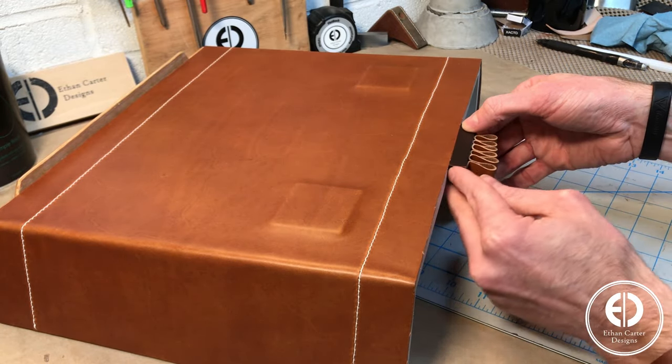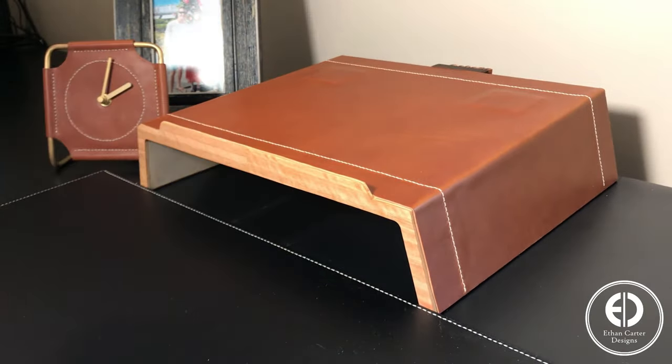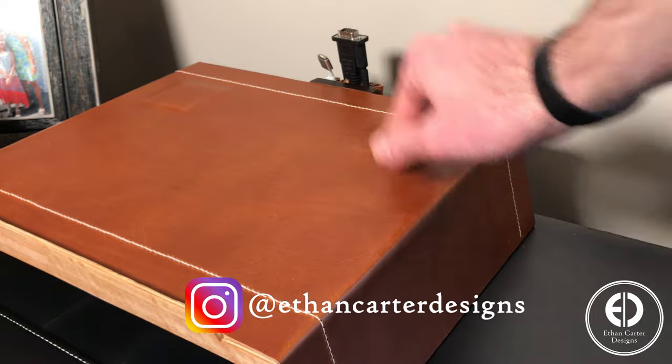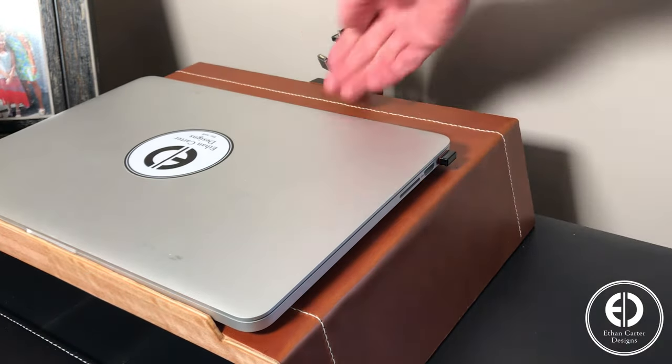And just like that, it was ready to be tested out. If you enjoyed this video, please consider hitting that subscribe and bell button. I also post a lot of behind the scenes and smaller scale projects as Ethan Carter Designs on Instagram, and would love to have you follow me there as well. And with that, the stand was done!